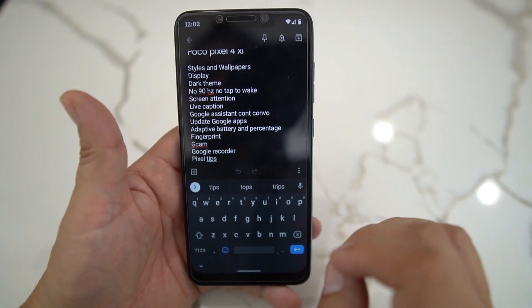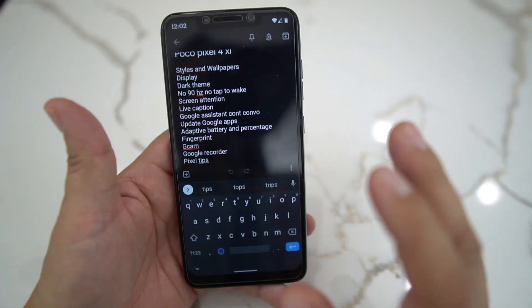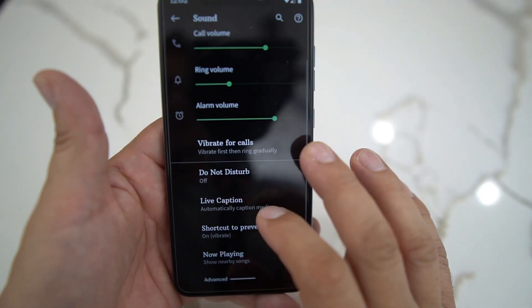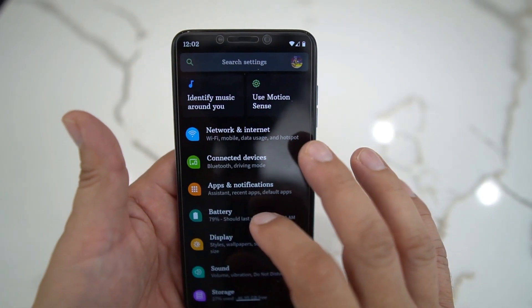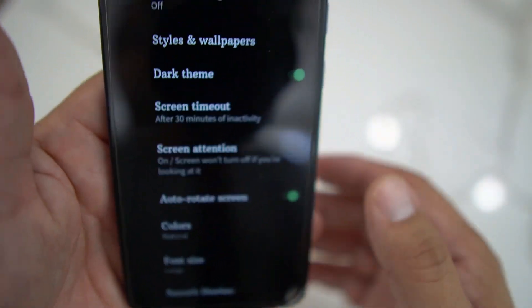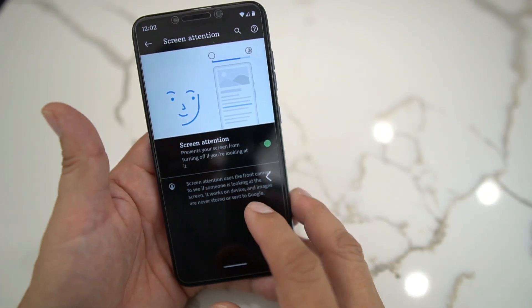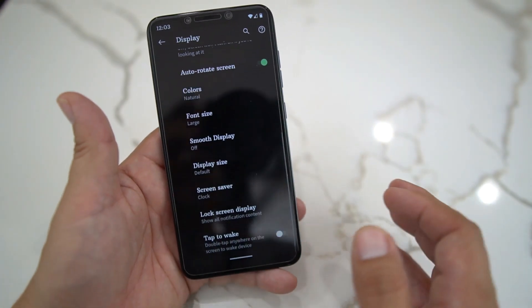That's pretty cool — that comes with the Styles and Wallpaper app. Now like I said, there's no 90Hz display. But one thing you do have is Screen Attention. If you go into Settings and then Display, Screen Attention is right there. Select that and it will prevent your screen from turning off if you're looking at it. That works. But 90Hz does not work, and double tap to wake does not work unfortunately.